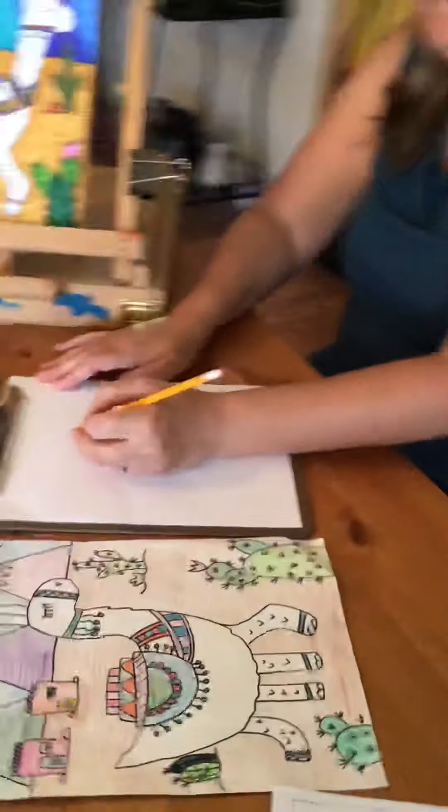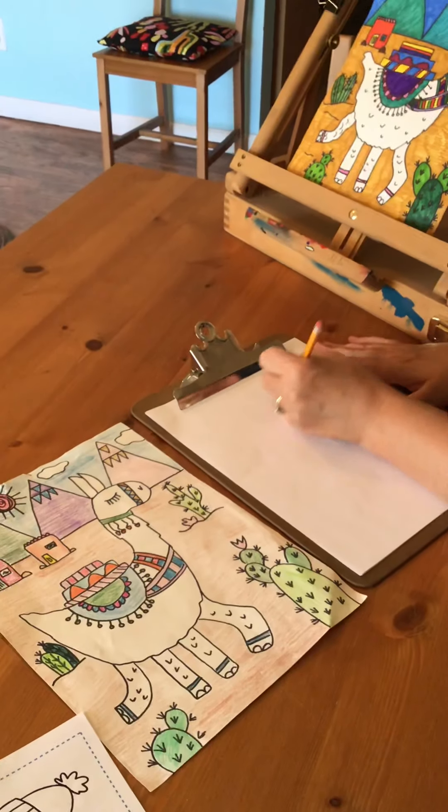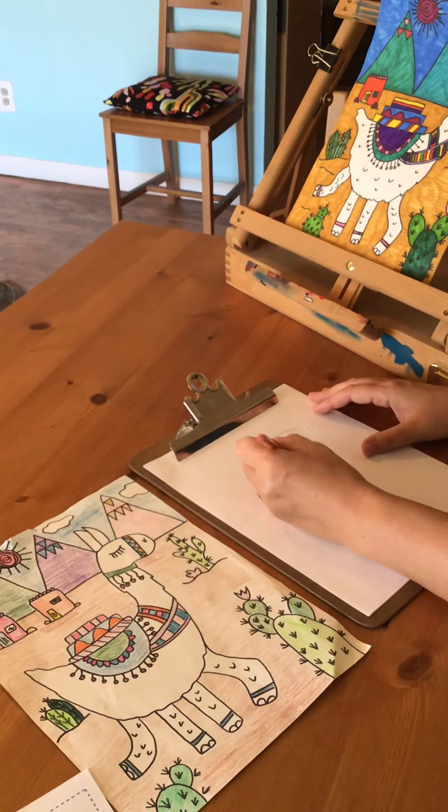To get started, we're going to start with the llama's hat. You want to find the middle of your paper and do an oval shape. Next you want to do the llama's neck — I think of it as a curved rectangle.